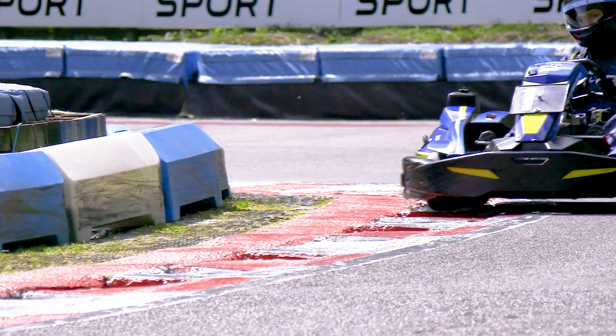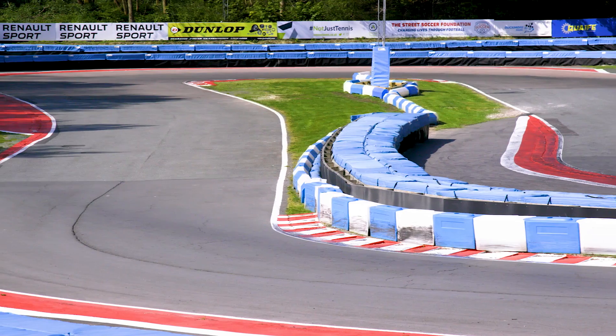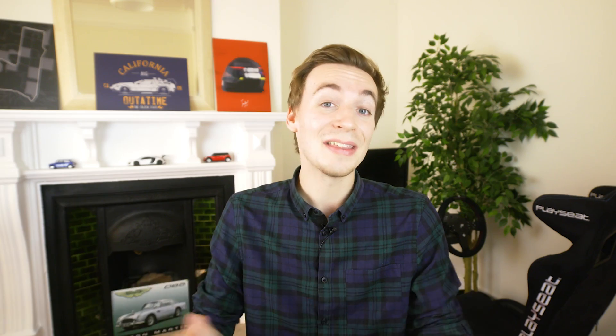Big thanks to the guys here at Buckmore for letting us come along and film — make sure to check out their track in the description below. There you have it: if you do some manoeuvres on your out-lap at your local go-kart track, you will in fact heat up your tyres quicker than you would without. A massive thanks to our friends at FLIR Systems for letting us borrow their awesome thermal imaging camera, and a big thank you to today's sponsor.